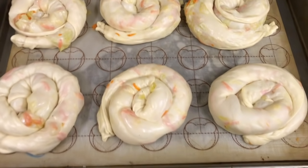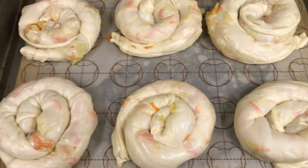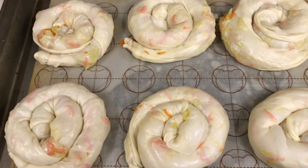Prima tavă cu plăcintele este gata. Priviți cât de minunate. Le punem în cuptor la 180 de grade, pe 20-25 de minute.